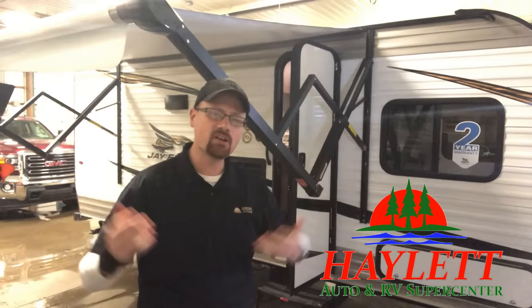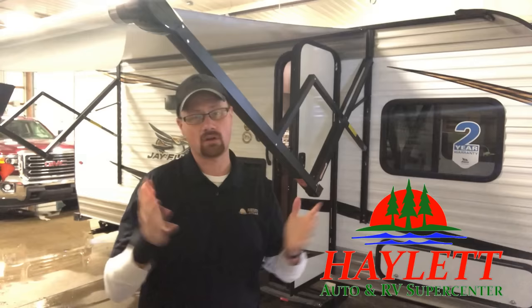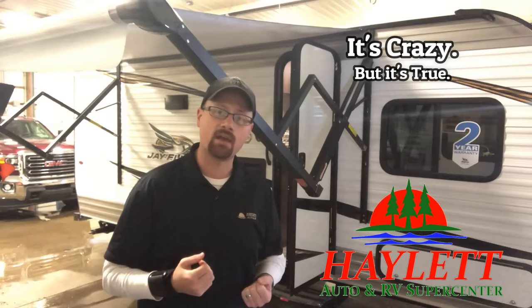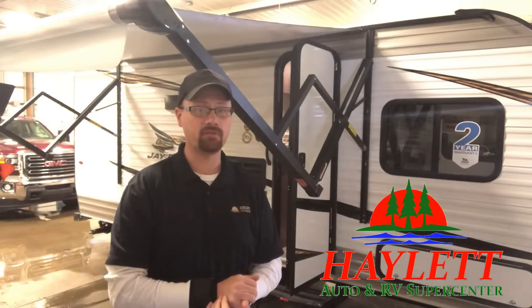Year one, year two, you're not going to notice that. I think the reason more people don't know about this is because, shockingly, the average period of ownership for a first-time RV owner is only about two and a half years. This is one of the reasons we're so committed to helping you buy your second camper the first time at Halet RV. Little things like this — I don't care what you bought or where you bought it — this is a simple, easy thing that could save you a couple hundred bucks in unnecessary, self-inflicted damage.